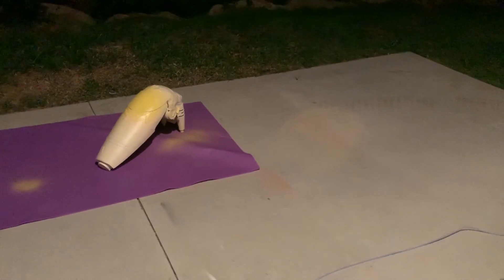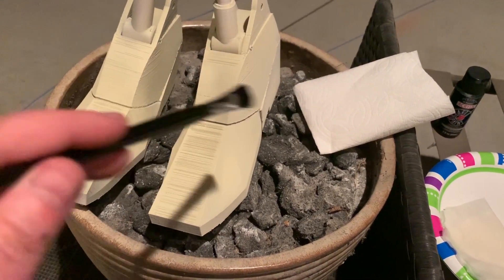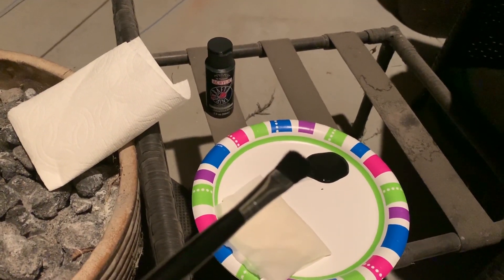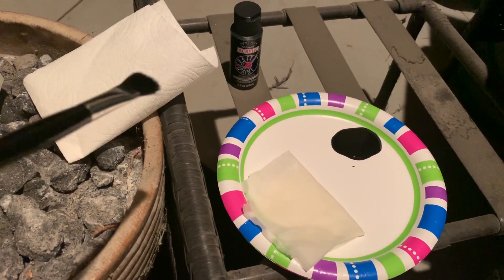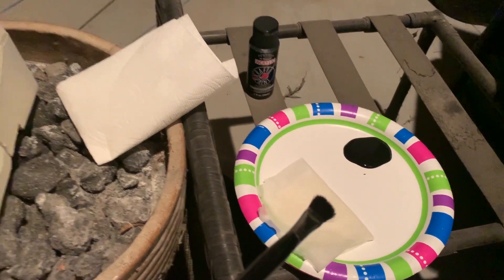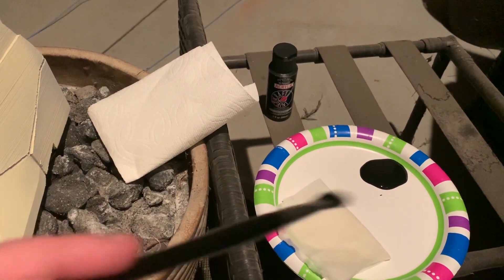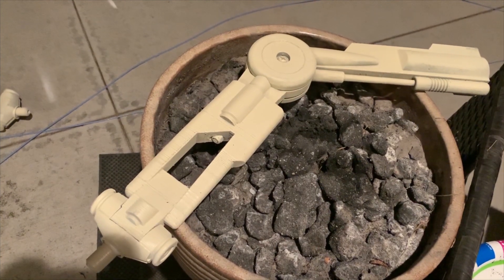While waiting for the battle droid's head to dry between painting sessions, I decided to weather the feet. I'm going into the cracks and around the ankles using black acrylic paint. I have one wet towel and one dry towel — the dry towel helps me smear the paint for a weathered look, and the wet towel lets me lift it if it's too heavy.